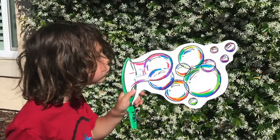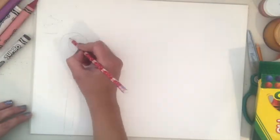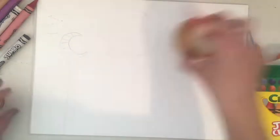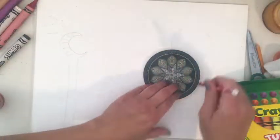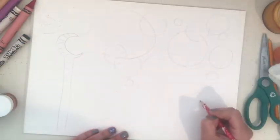For the first project you're going to need something to color with, like markers or crayons, a pencil, and a piece of paper. First I drew my bubble wand with a pencil and then I drew circles for bubbles. Bubbles can overlap. Sometimes it's hard to draw circles, so you can also find different things that are round to trace.